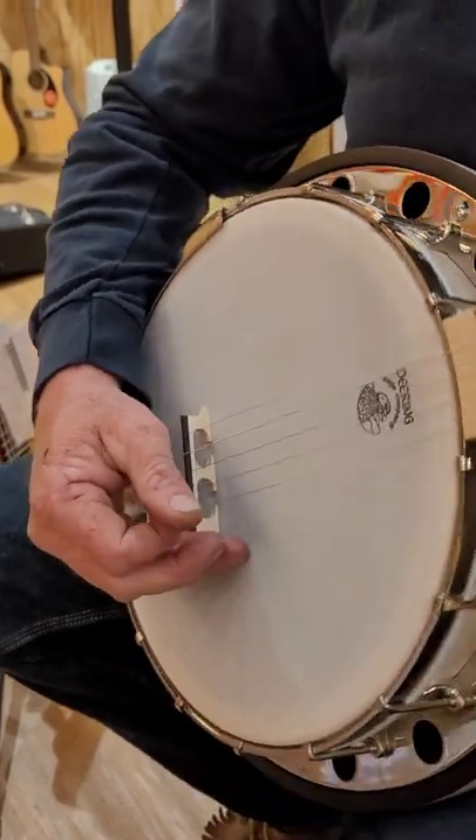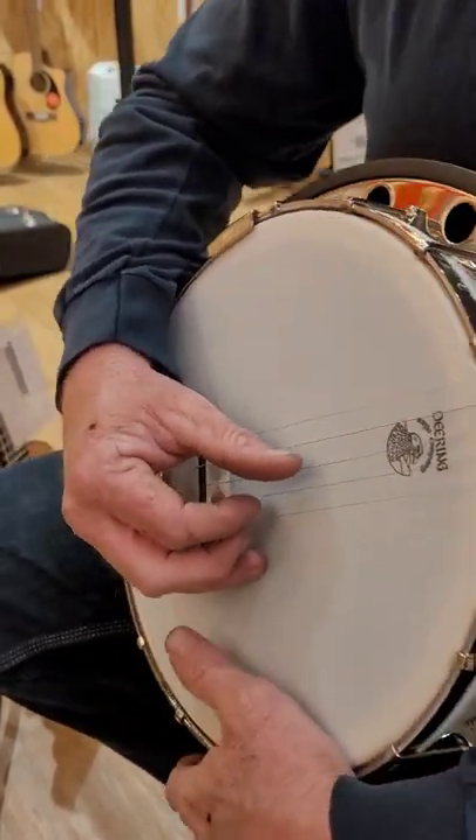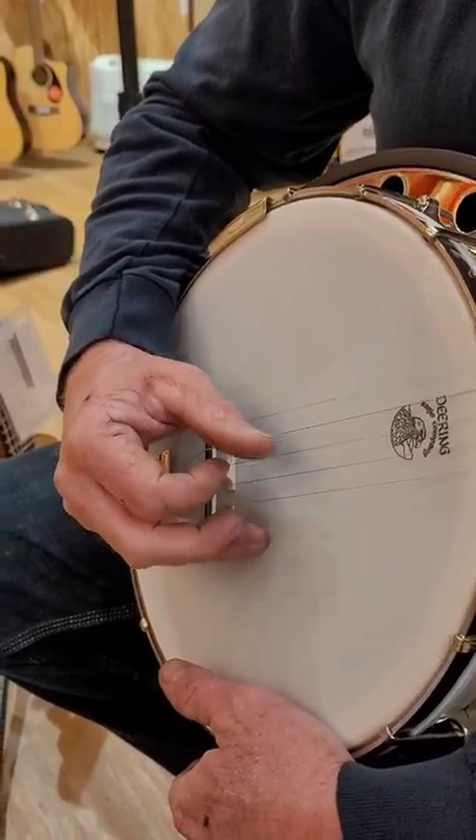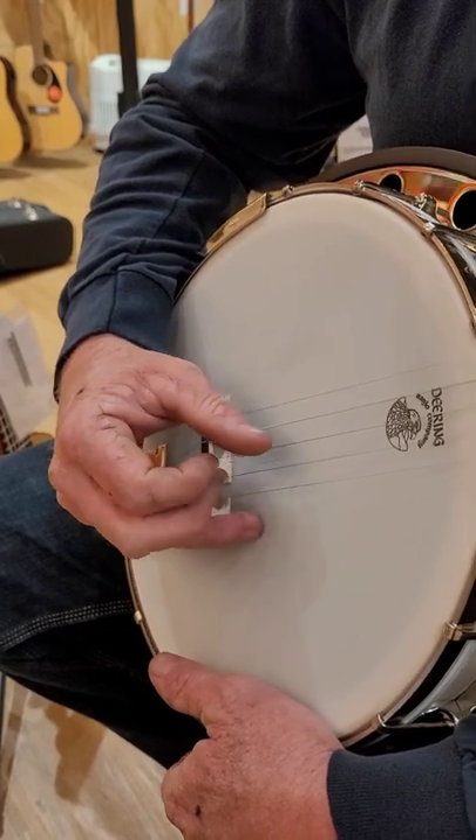And you've got what they call the Alternating Thumb Roll. Okay, so it's going to go: three, two, five, one, four, two, five, one.